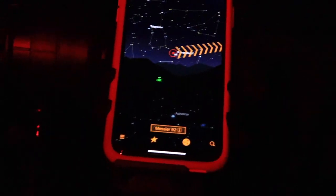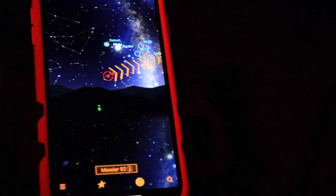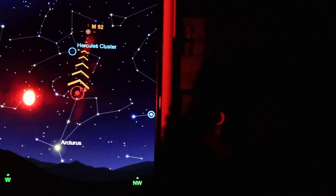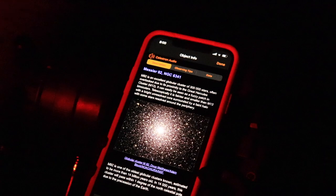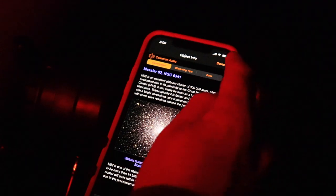Once you do center it, swapping out the eyepiece for the 10mm or swapping in your Barlow will allow greater magnification. The app has to be somewhat general due to different eyepiece sizes and it's a one-app-fits-all-four-scope-sizes solution, but it still does a great job of getting you right there. The app will even talk to you and give you background on some of the objects you're viewing — a nice feature to hear while viewing the object. There are some objects that are not spoken, but you can read it on the app as well.